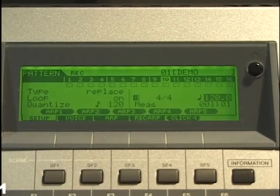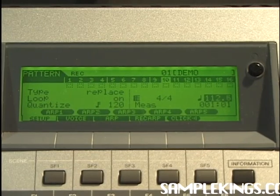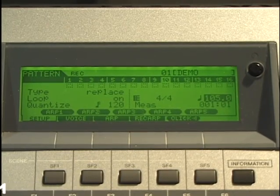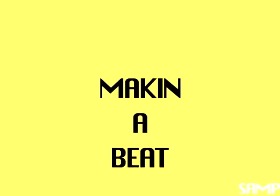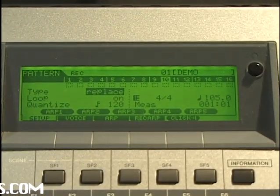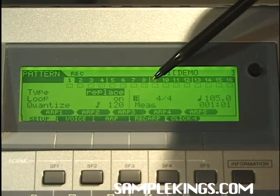Next, with my cursor I can set my tempo up. I can set my tempo to whatever I want by turning my data wheel — I'll set it to maybe 105 or so. As you can see, we have note and replace, and we're ready to record on track one within this sequence.